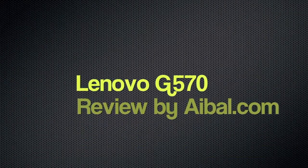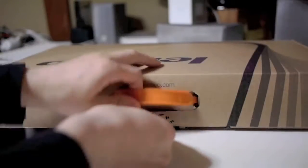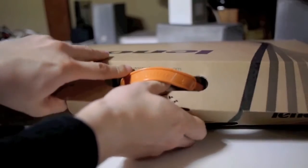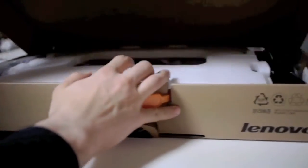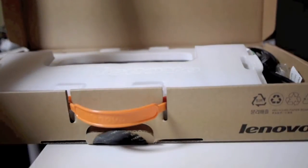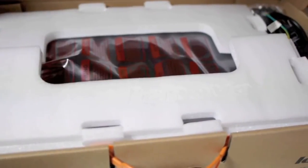Alright guys, this is my review for the Lenovo G570 laptop. I just picked this up a few days ago and here it is getting out of the box. Nothing fancy here — it's just kind of thrown in there, as you can see, some styrofoam and some bubble wrap. Not the greatest pack job, but this is a budget laptop.